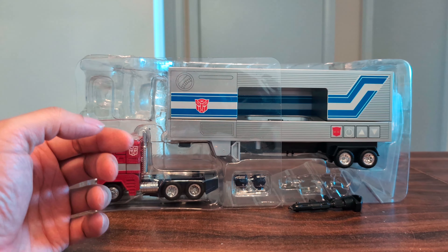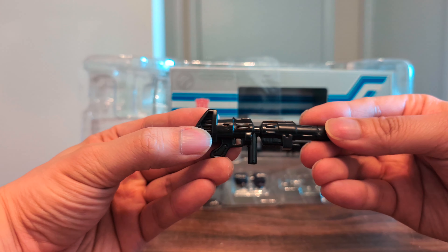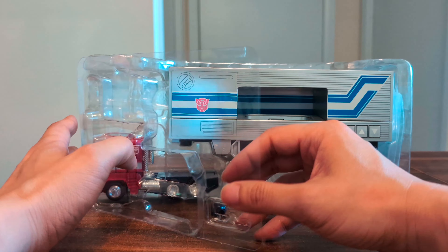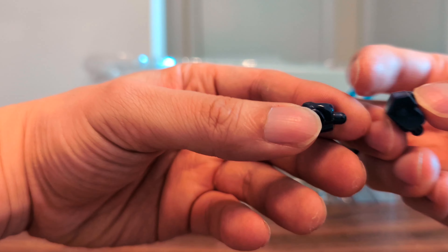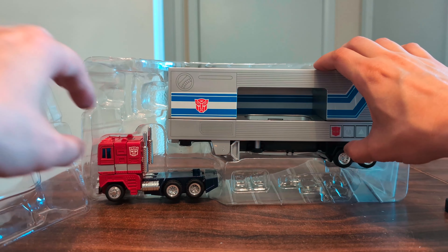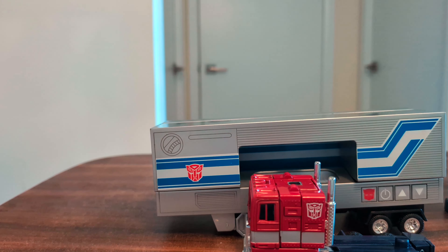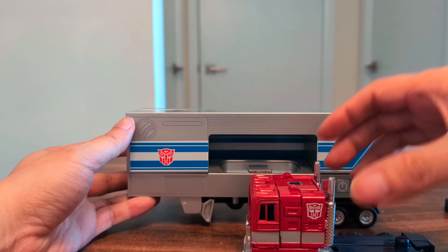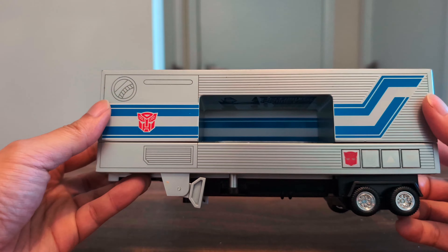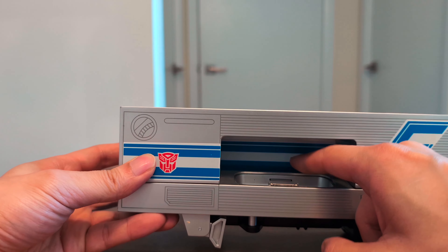Let's take a look at him. He comes with his typical ion blaster — there's no paint on it — and it comes with his fists. Here's the cab and here's the trailer. The trailer doesn't transform into a battle station or anything; it transforms into speakers. That's why it has this hole here — it's for your iPod to go in.